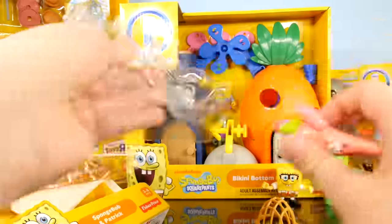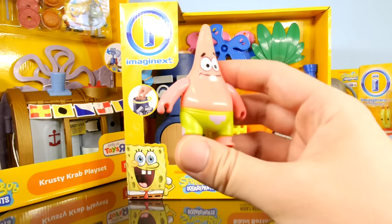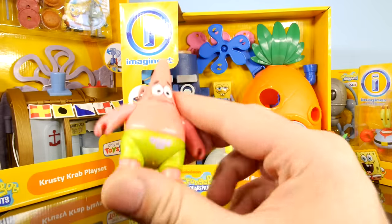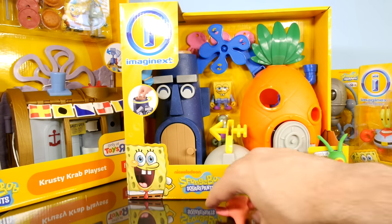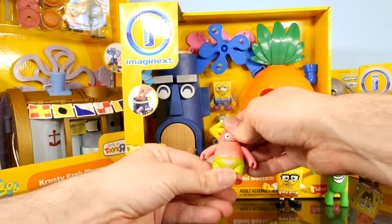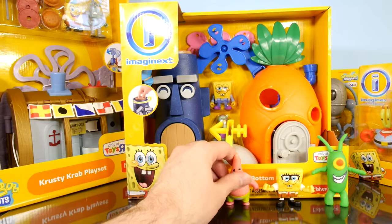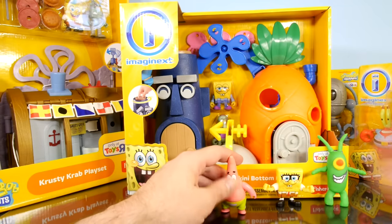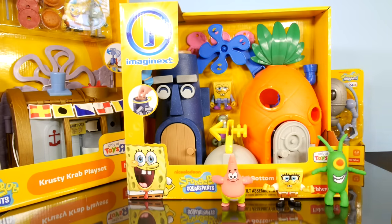And then we got Big Head Patrick with some big green neon shorts on, so let's go ahead and set him down right next to SpongeBob. He's not even wearing his Krusty Krab hat and he still can't stand up. I guess he needs a little balancing with his arms. There we go. Let's go ahead and do the next one.